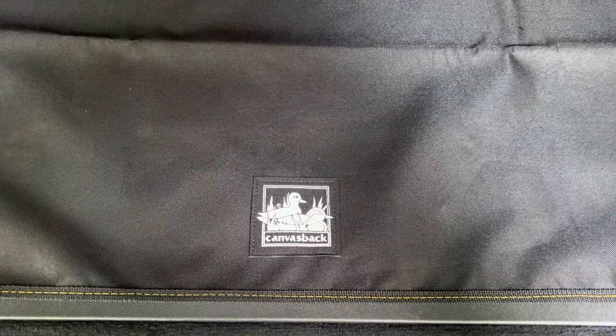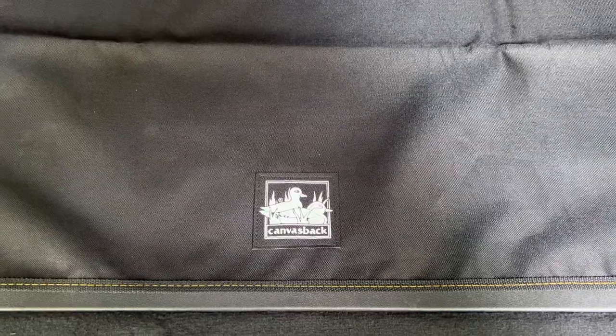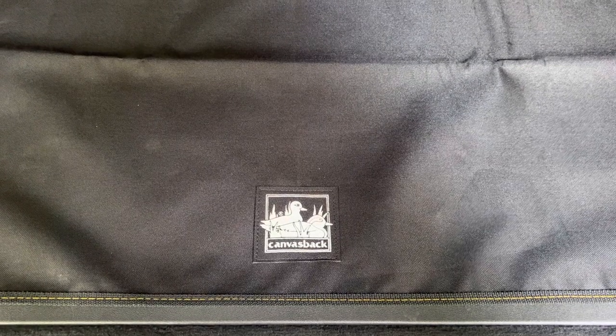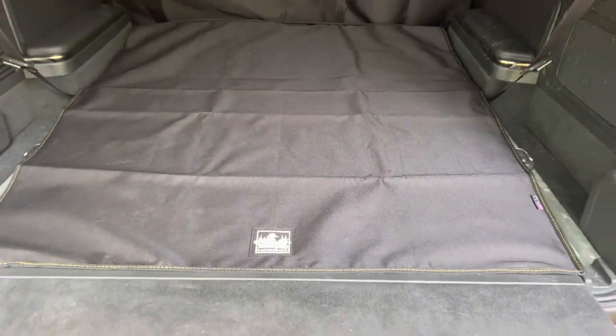They said they would love to create one and asked if I was close to them so they could scan my car. I wasn't, but they did end up having someone else come in and scan the vehicle. They created this prototype — the Canvasback one-piece Rivian R1S cargo cover, designed to help with pets and prevent any kind of messes from getting between the seats.